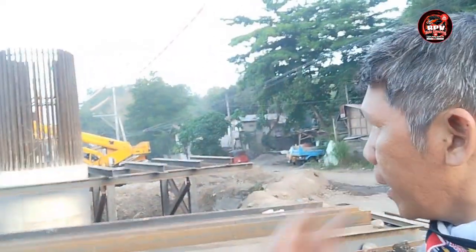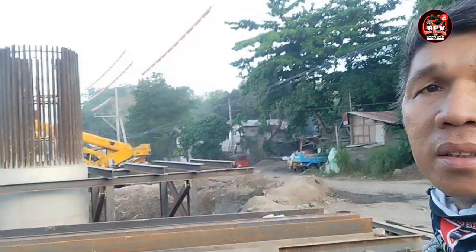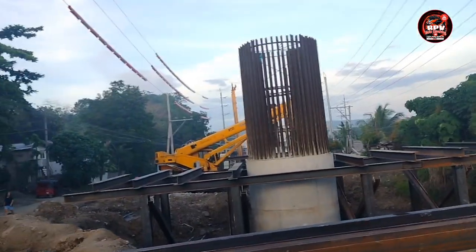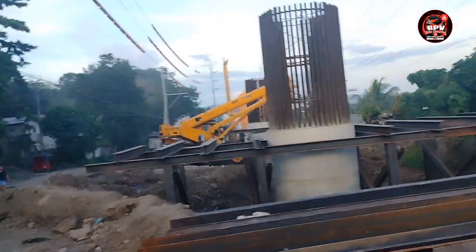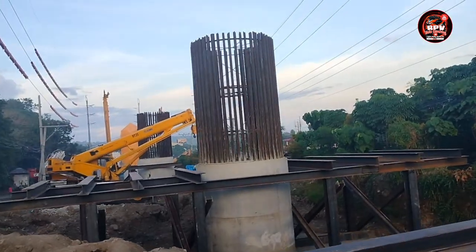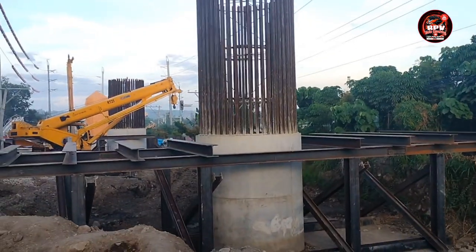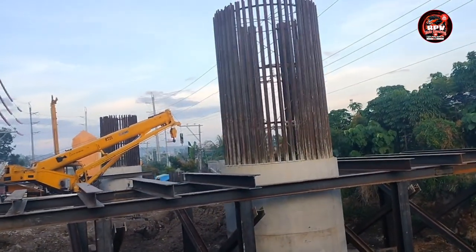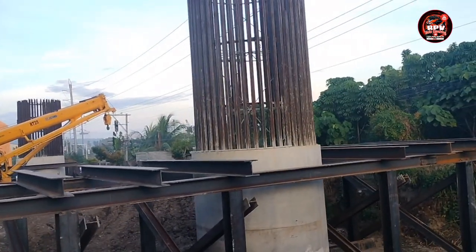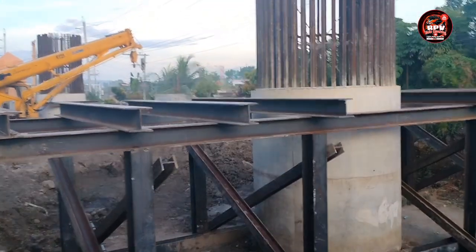This is it, mga Kabarkads — that's why there's open rebar there. That's where they'll place the rebar. It seems the box girders for this section are already done. Because they're now adding the horizontal column here.